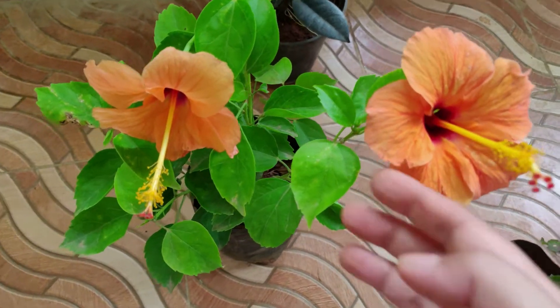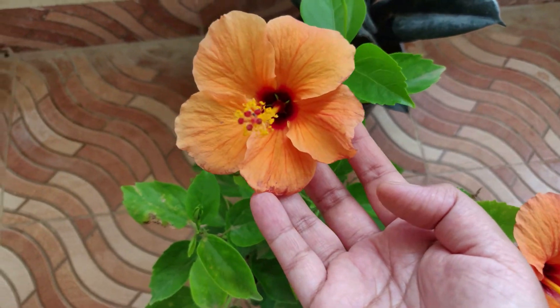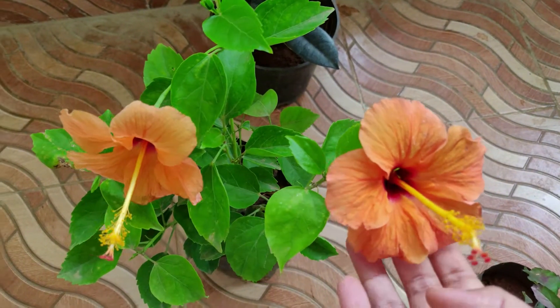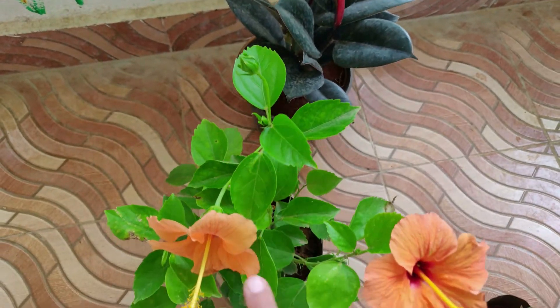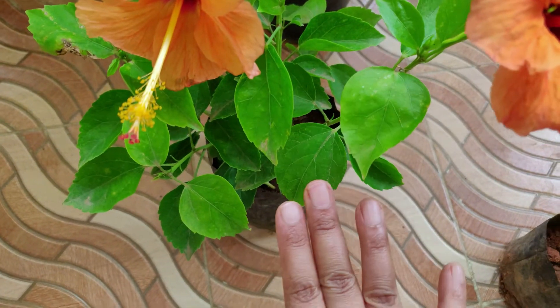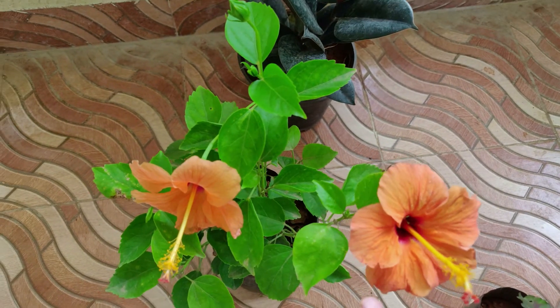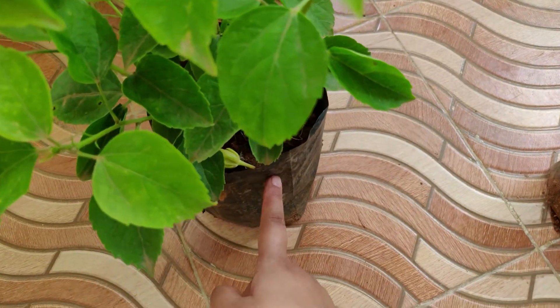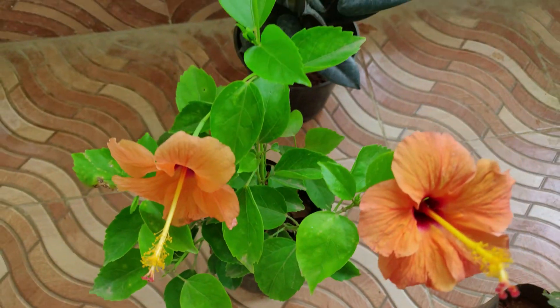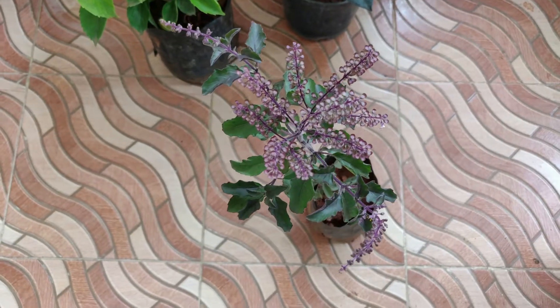The next plant on my list is the hibiscus. Hibiscus or the shoe flower is very common in India. This is an orange color hibiscus and the color really attracted me towards buying it. We have flowers and buds in this plant. This plant I got in a plastic bag — it's not in a pot, just a plastic bag. I got it for a price of just 80 rupees. Can you believe it, 80 rupees for a flower plant?